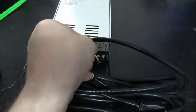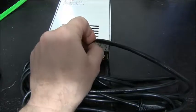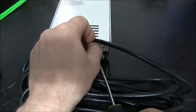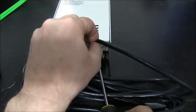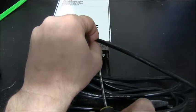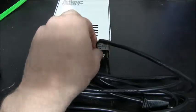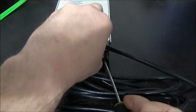White connects to neutral, and black connects to the L leg on the power supply.